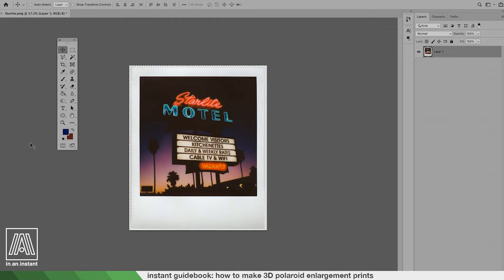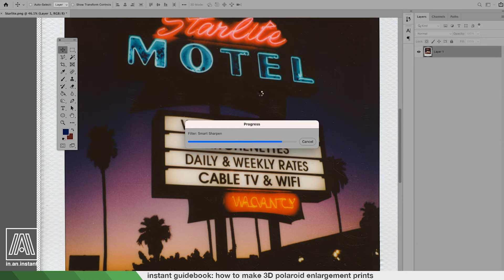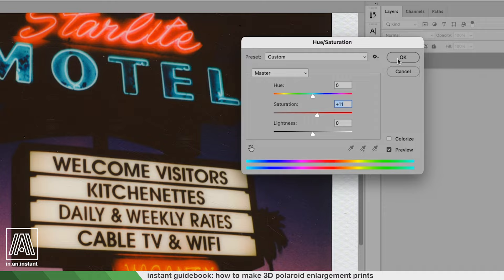Once you have your scan in Photoshop or whatever free editing software you have, you might want to sharpen it a little bit and boost the saturation. I find that in printing and enlarging there can be a dullness that emerges from instant film — it wasn't really intended for this purpose — and you can compensate by using Smart Sharpen in Photoshop and boosting the saturation a little bit, not going overboard, just trying to get the photo back to how it looked when you were holding it in your hands. Now you can open up one of the templates.